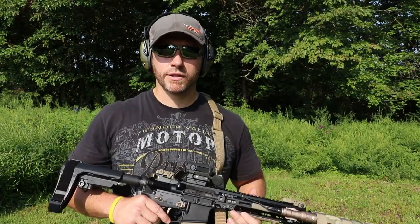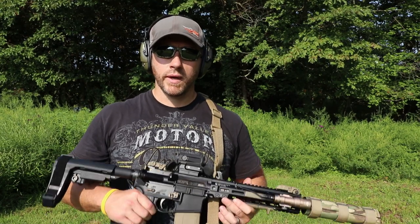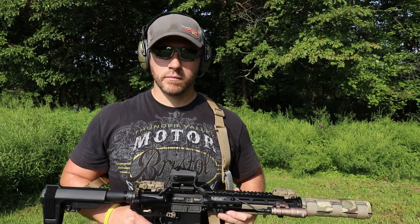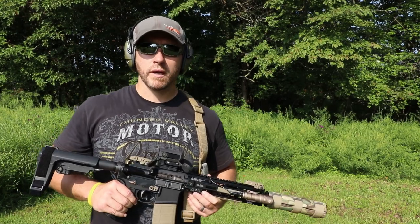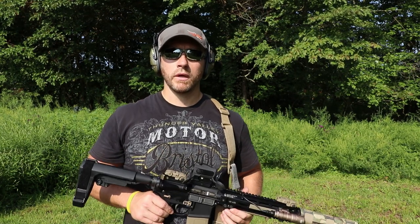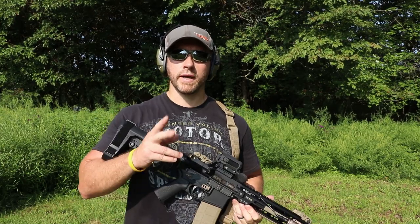So that's about it for today guys. Just want to show you guys how it ran suppressed and unsuppressed. No hiccups at all with that Wolf steel case ammo. Typically shoot hand loads through this, but just wanted to see how that Wolf stuff performed. I'll be putting out more videos like this. I want to put one together for my 6.5 Grendel. Hit that subscribe button, follow along guys, and stay tuned for more. We'll see you guys later.